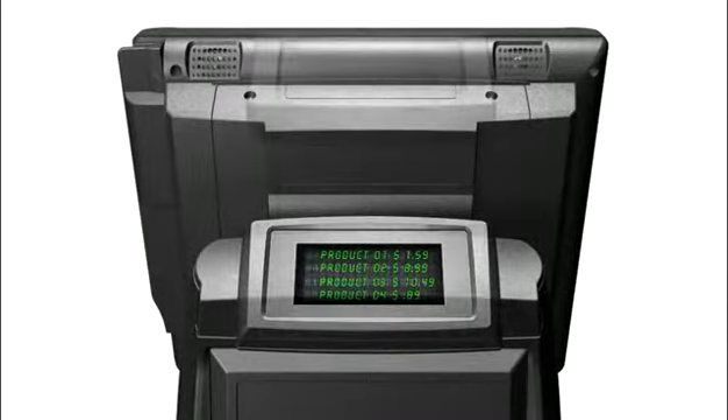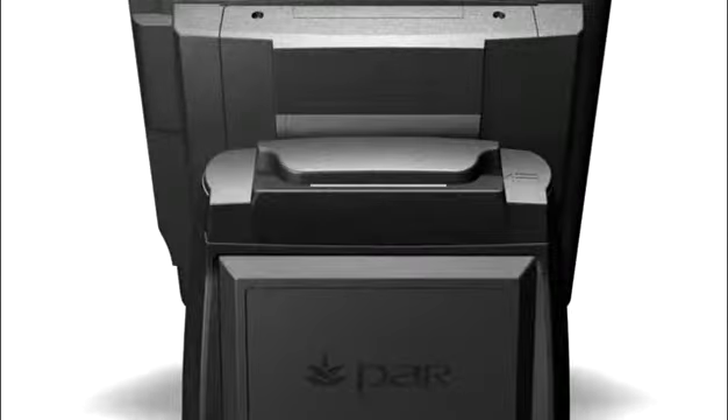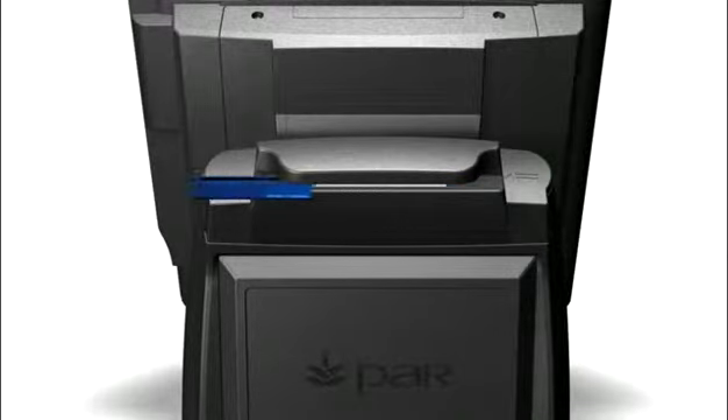These displays can be located on the panel or the pedestal, depending on your configuration needs. The Series 6000's customer-facing 3-track magnetic stripe reader enhances customers' sense of security by letting them swipe their own cards.